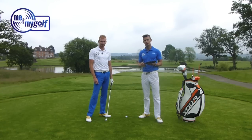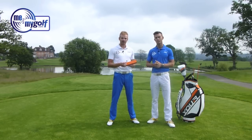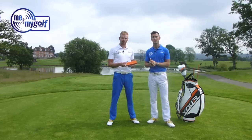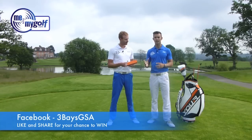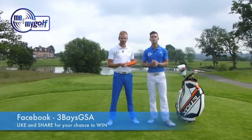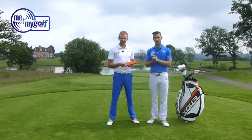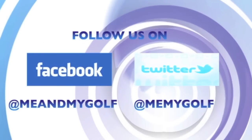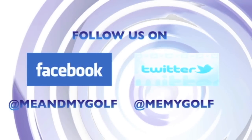We look forward to seeing you soon. They also do a GSA Putt, which we'll be doing a review on, so stay tuned for that. If you want to have the chance to win the Pro and the Putt, simply go to our Facebook pages — Me and My Golf and Three Bays GSA — like and share the video and you're automatically entered into a prize draw. We'll announce the winner on the 1st of July 2013.